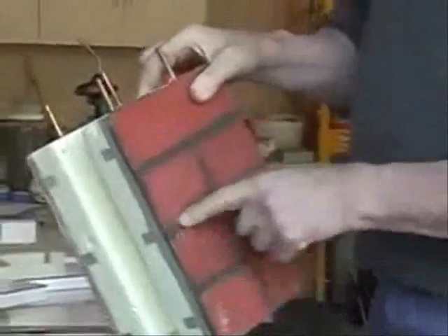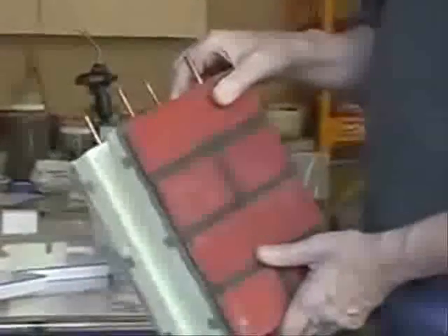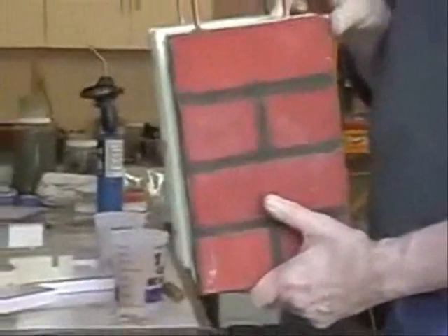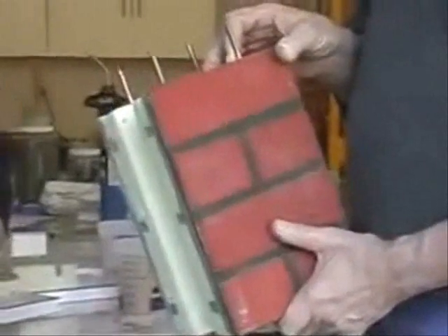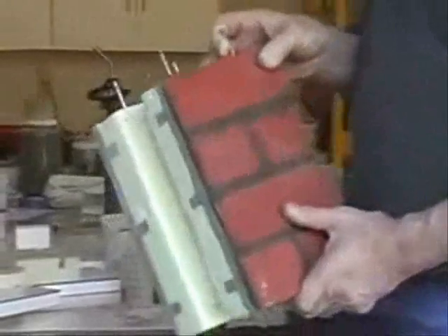You can tape off sections and then put another coat on it, which gives you the brick look. The color is personal preference — everything is personal preference. Whatever custom color you'd like, whatever matches your desire, it can be modified to that.